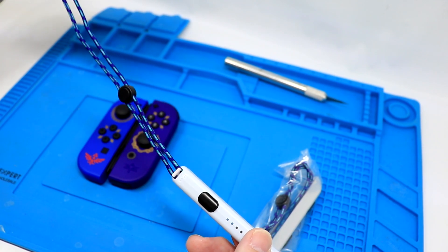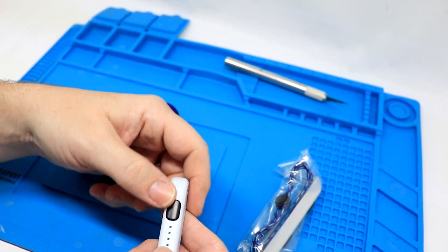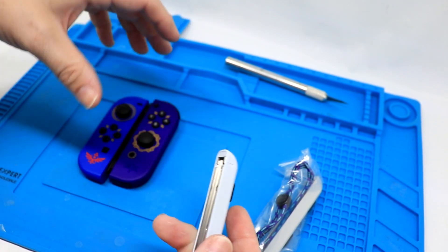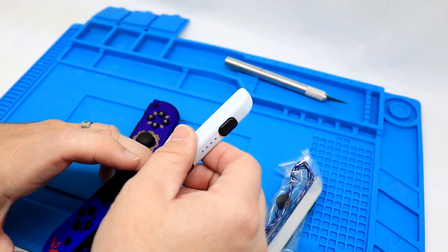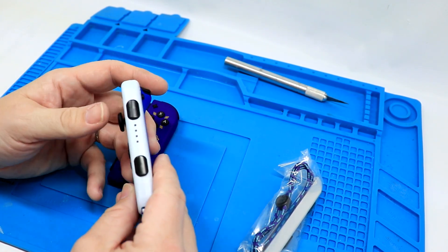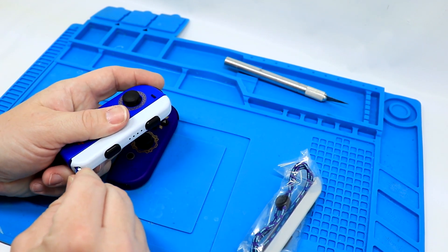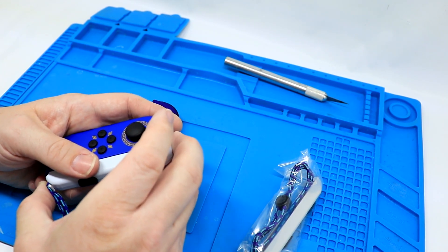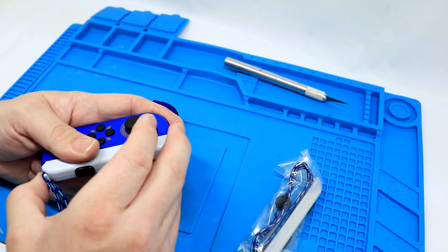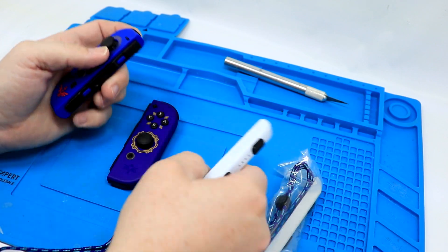I don't remember my originals having that pattern, but they had to have. You do have the shoulder buttons there if you are going to use it in handheld mode, and you can hit those just fine. To unlock, you just hit that up and slide back off — you can tell I don't do this that often.